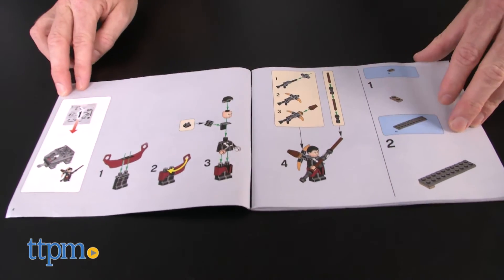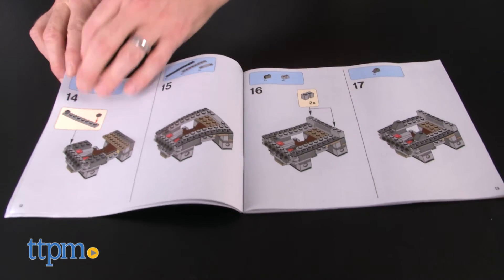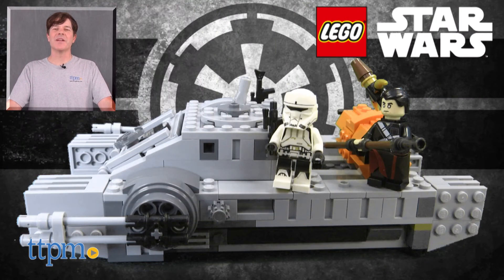Additional sets from LEGO for Rogue One are also available and sold separately. For where to buy and current prices, check us out at TTPM, and subscribe to our YouTube channel for more reviews every day.